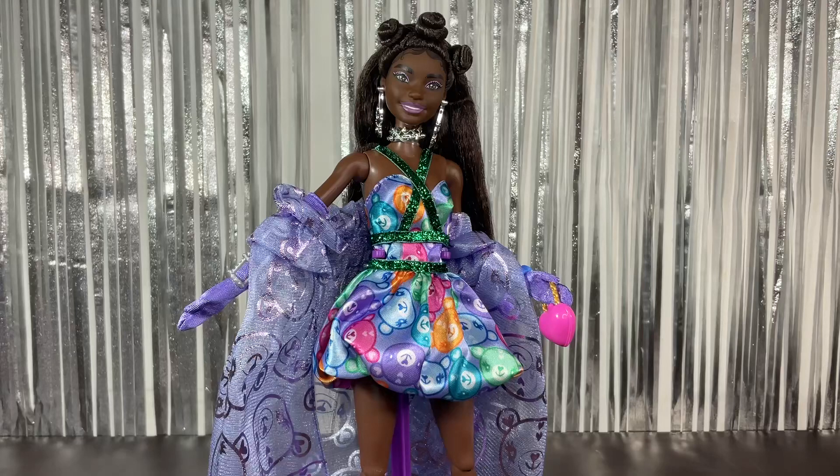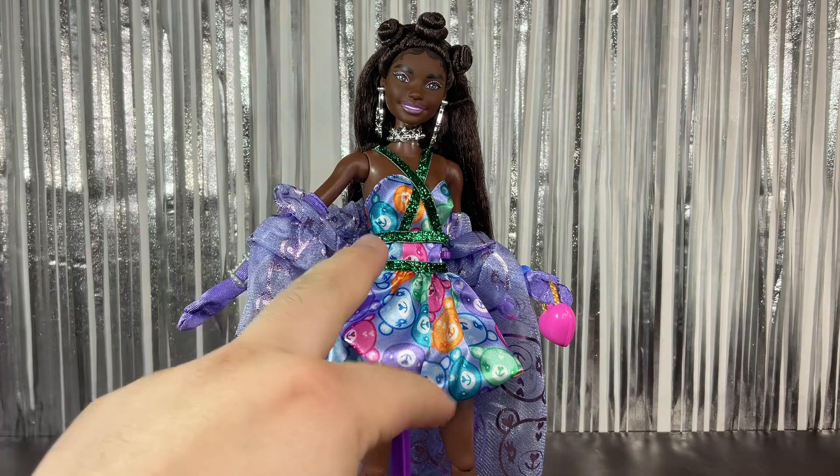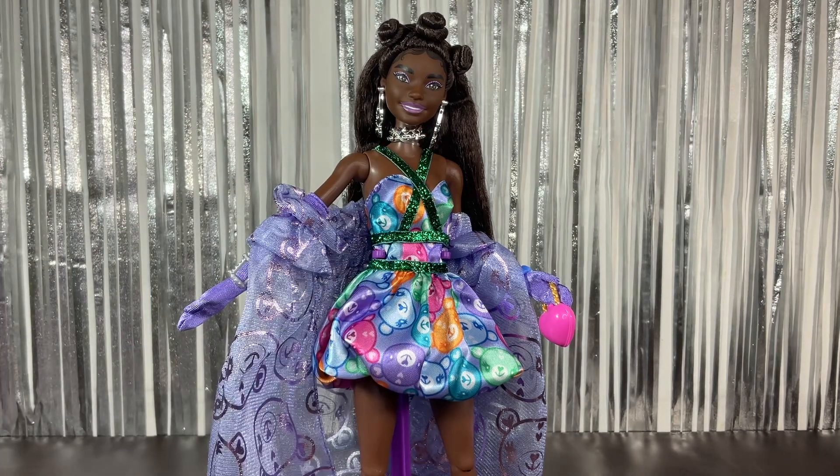That's it for this Barbie Extra Fancy doll. She's really pretty. Of the three in the line, I'd say the pink one is the coolest, then this one, then the orange hair one — but honestly I love the cape and the hair here so much it might be a tie between this one and the orange hair doll. Let me know in the comments what you think! Don't forget to subscribe, hit the bell icon, and follow me on Instagram and TikTok — links are in the description. See you in my next video, bye!